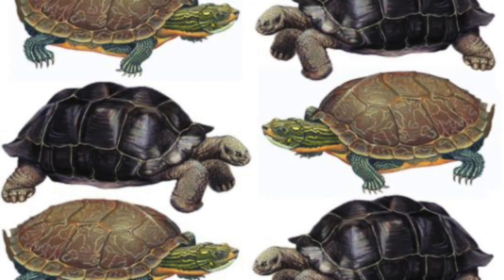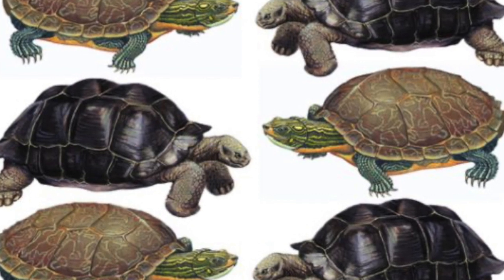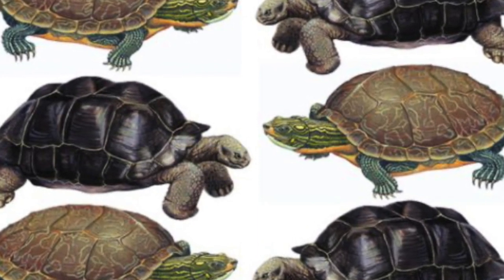What is something you notice about these turtles? I notice their colors. They're natural and they blend into nature. They also have contrast.